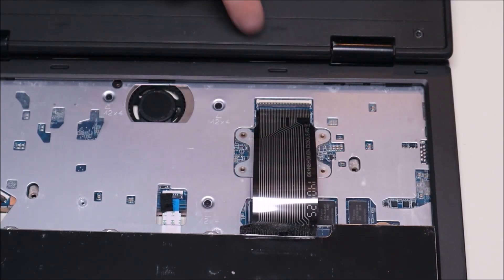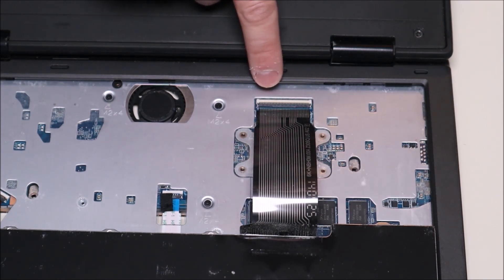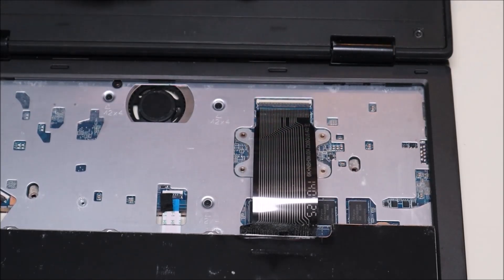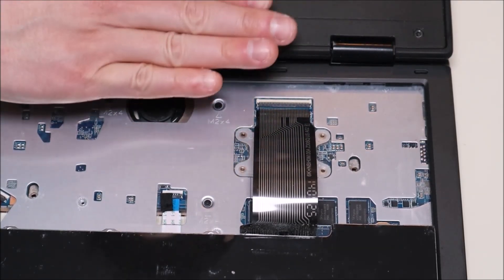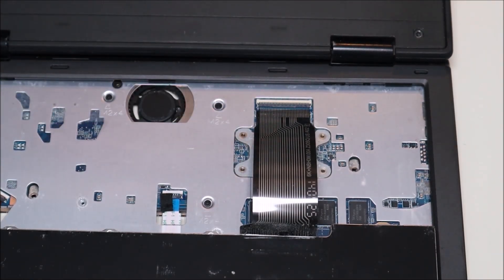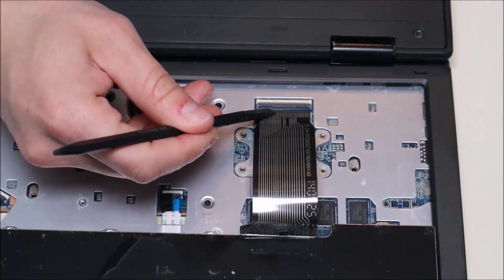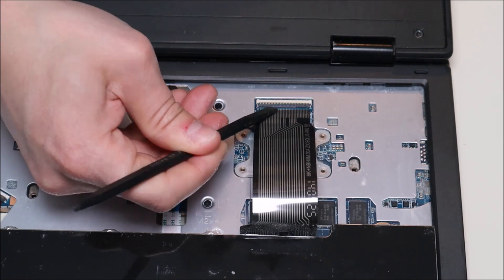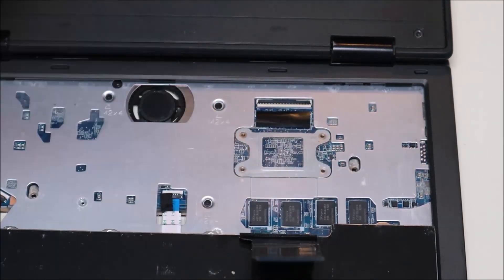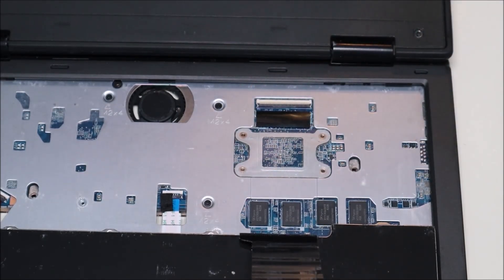This is a very standard ribbon cable clip. It has a black pin connected to the white port that the ribbon cable goes into. The black plastic clasp folds down to hold the ribbon cable in and pops up to release it. We take our plastic pry tool, get underneath it, and pop that clip up so the ribbon cable slides right out. Then for safety, pop that clip back down so it lies flat and can't get caught on anything.